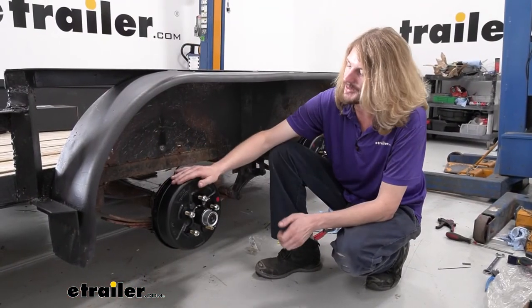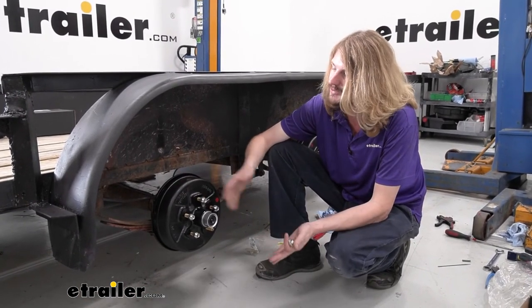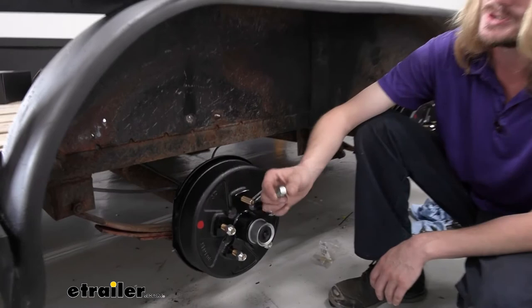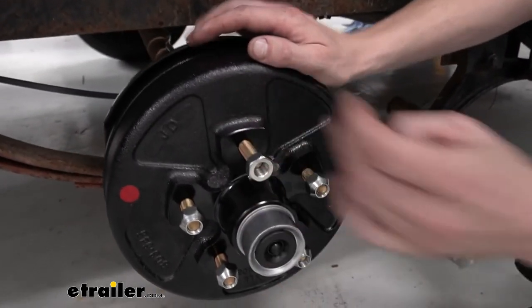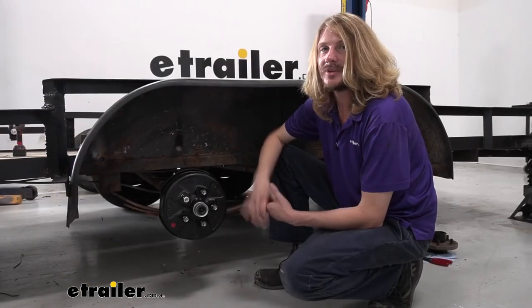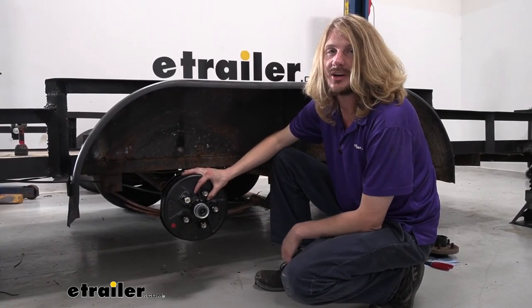Now we've tested our brakes, we know they work, we've adjusted them, and everything's looking good. All that's left at this point is to reinstall your wheels and torque them down. You do get new lug nuts with your assemblies. They are installed backwards, so when you take them off, make sure you put the tapered edge inward to appropriately install your wheels, then torque your wheels to the manufacturer's specifications. And that completes our installation of eTrailer's pre-greased brake drum on our utility trailer.